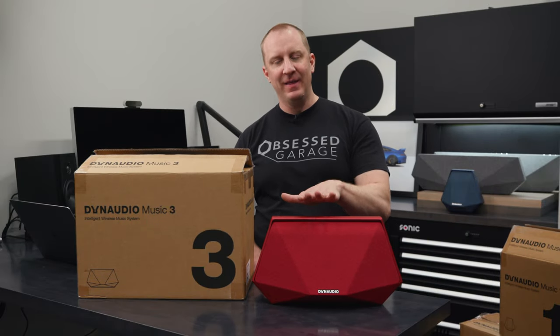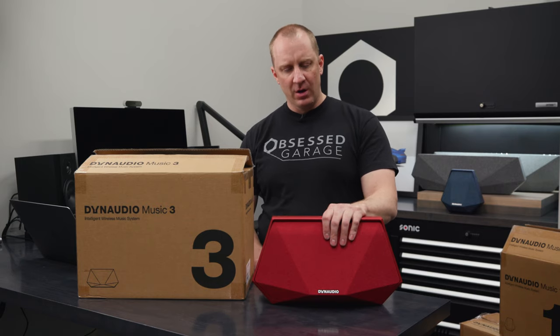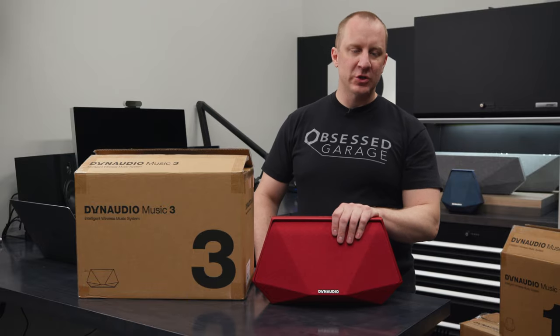Other than the big boy, the 7, I think this is my favorite one. This is a sealed enclosure, single 5-inch woofer, two 1-inch tweeters.